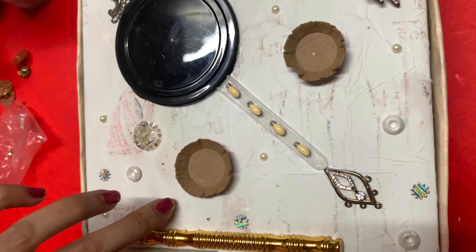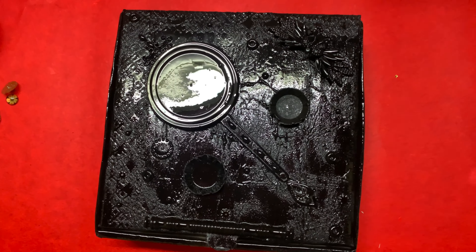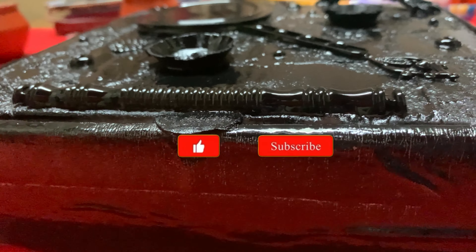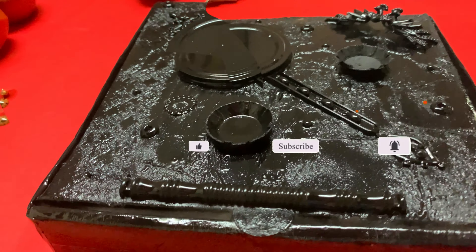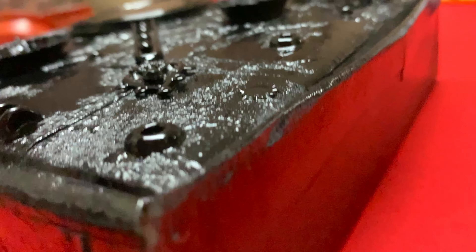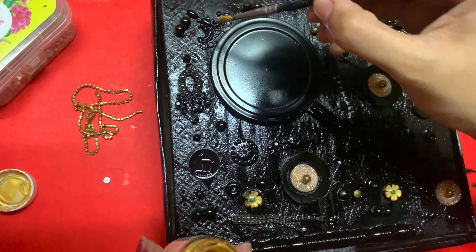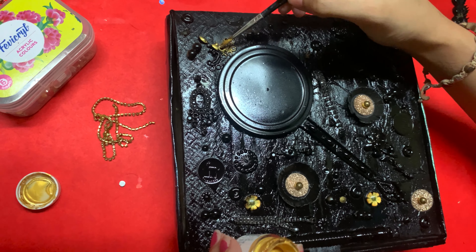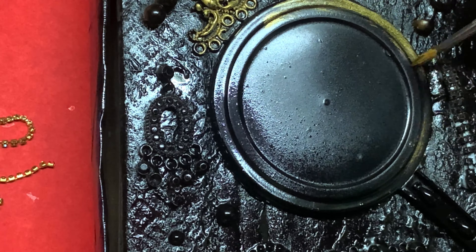I am going to put a black spray paint on the top of the surface. I am going to put a pearl color supply on the top. I am using gold, blue and green — a greenish-blue color. I am using gold paint on the top of the surface.